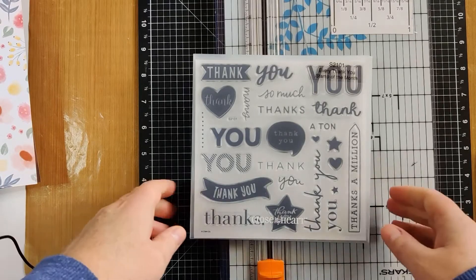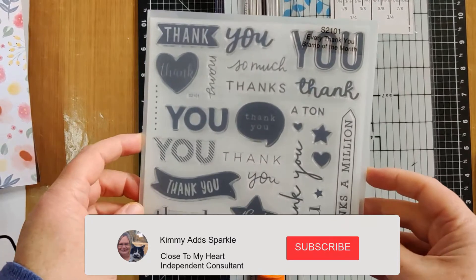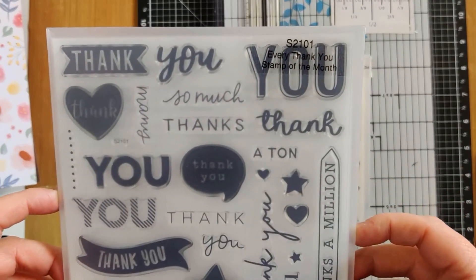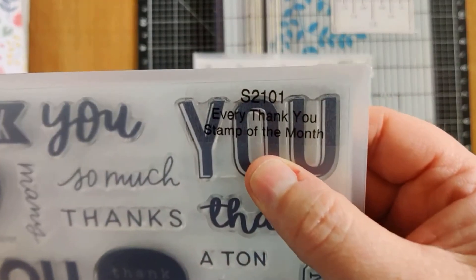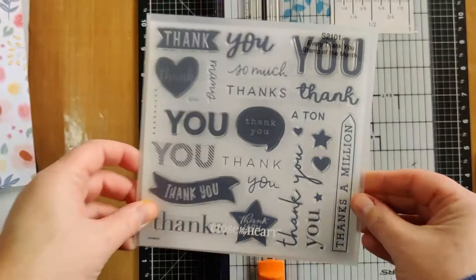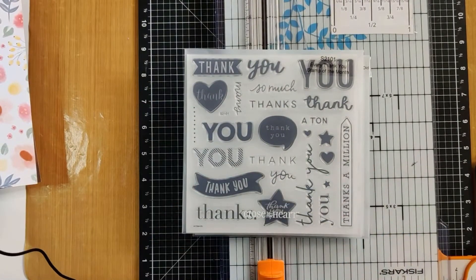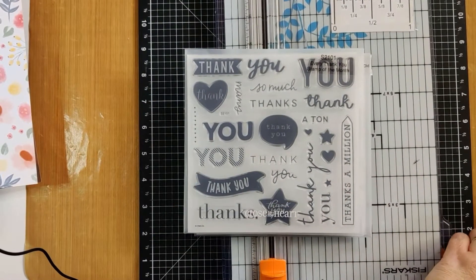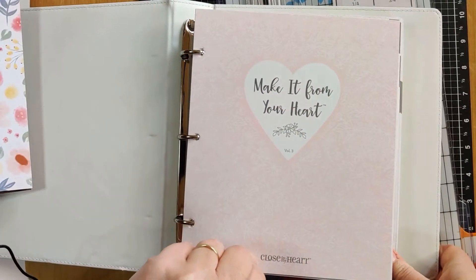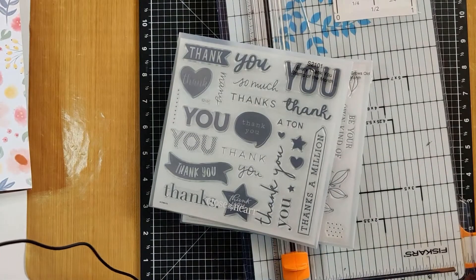Hi everybody, I'm Kimmy and today I thought we would create a scrapbook layout using the January 2001 stamp of the month. It is this one here. The layout that I'm going to be using is out of the Make It From Your Heart Volume 3. Alright, so let's get going shall we?